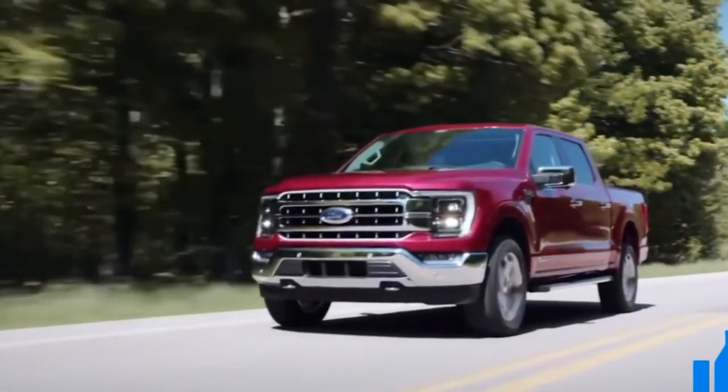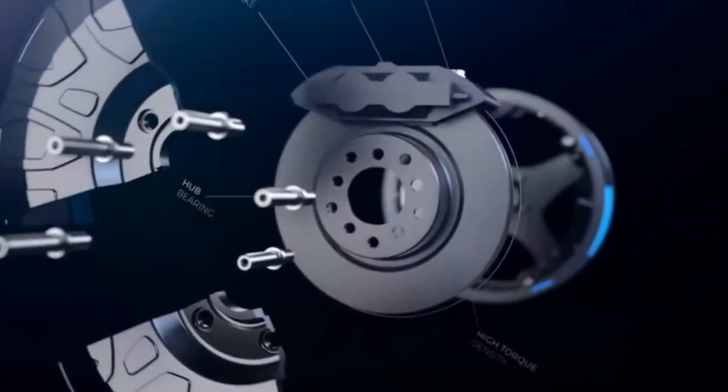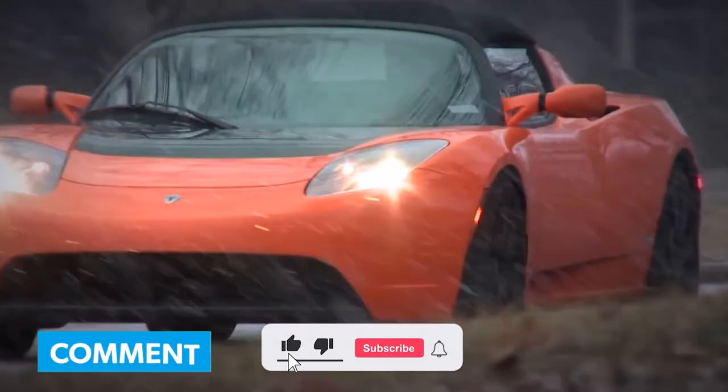So that's all for today. Isn't the working of this motor incredible? What do you think about this in-wheel motor technology and its working? Let us know in the comments.